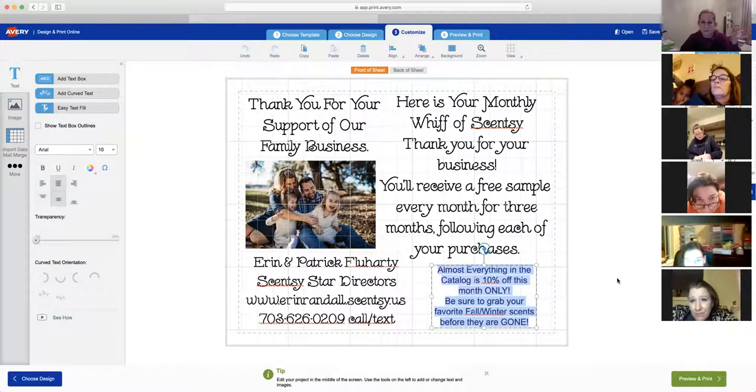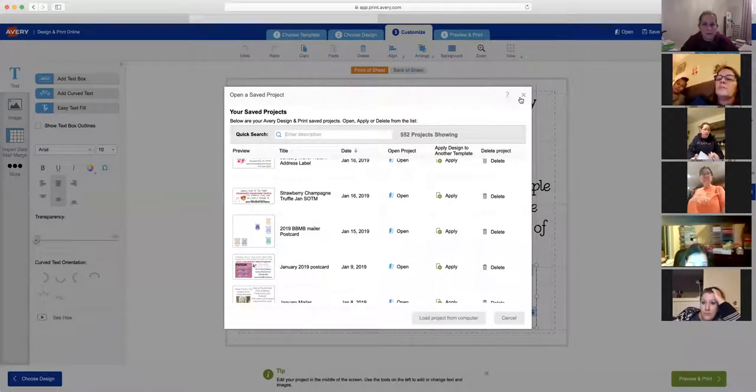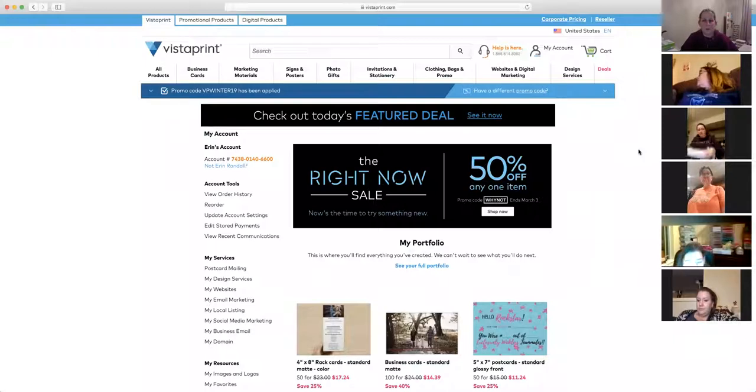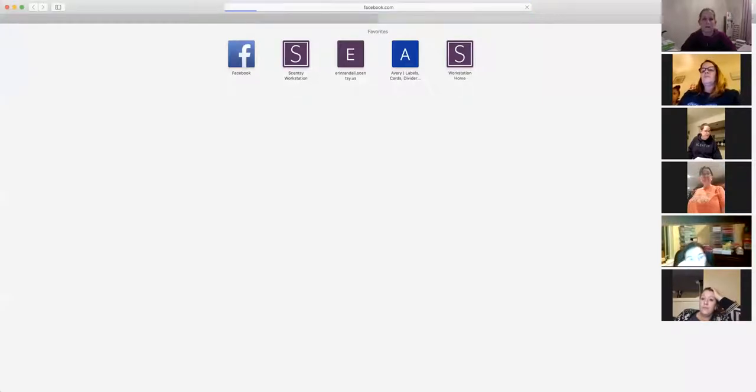This is one of our new family photos and it's for a monthly mailer — I print it every month and put something new in the corner, like '10% off.' There's always a sample in my mailer. If you're interested in learning more about the monthly mailer specifically, you can YouTube it or search 'monthly mailer' on our group page.